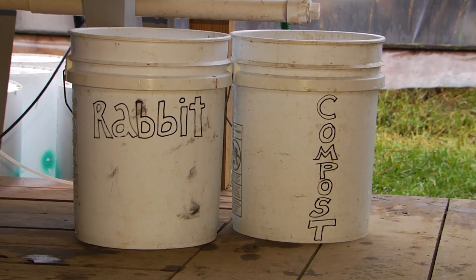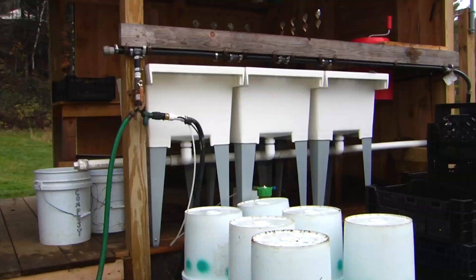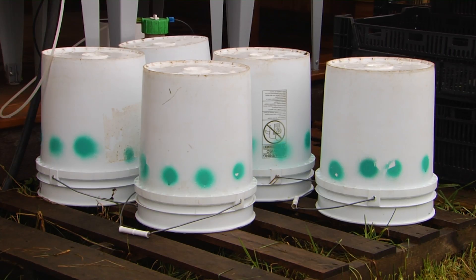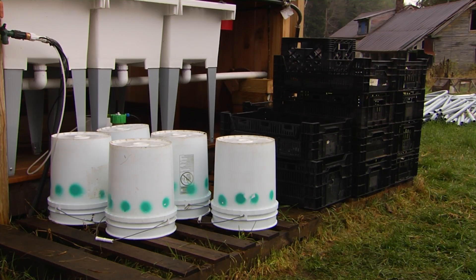These two buckets are cull buckets for when we're pulling out greens or other vegetables. The five-gallon buckets marked with teal spray paint are our harvest buckets — that's all they're used for. They only have vegetable matter in them; they're never used for compost, never used to move dirt around the farm. We try to keep them really clean and not let them get gunky.